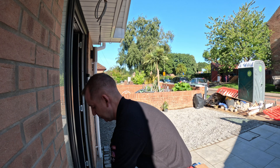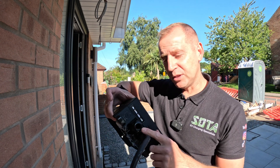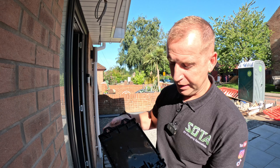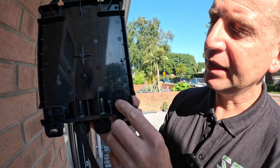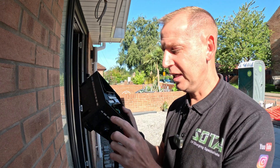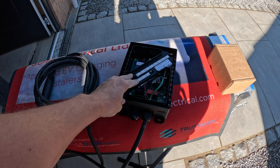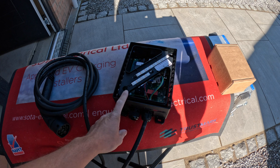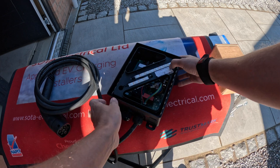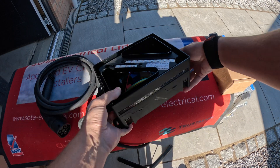With the older Hypervolt it used to be a bottom entry charger only, but now you have the option for back entry, which we'll do today. Something you must remember: with these chargers there's a 25mm stuffing gland in the bottom ready for bottom entry. On the back you can see the knockout for back entry — if you use the back entry you need to blank off the bottom. On the older Hypervolts removing the front cover was an absolute nightmare, but now they've improved the design massively. You've got two clips — release those and the front cover pops off.